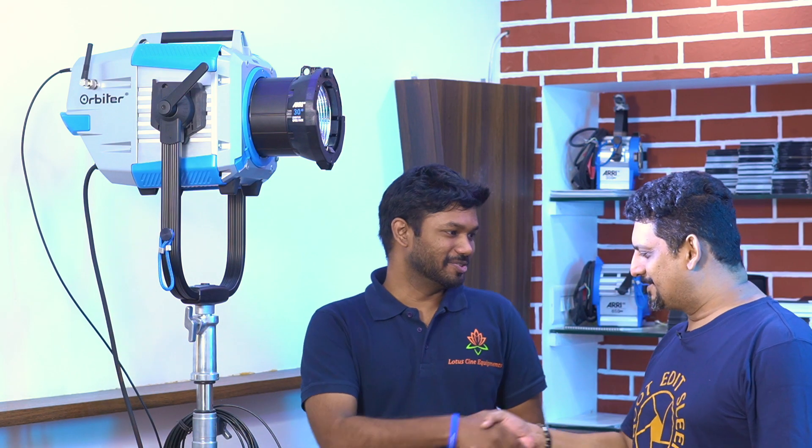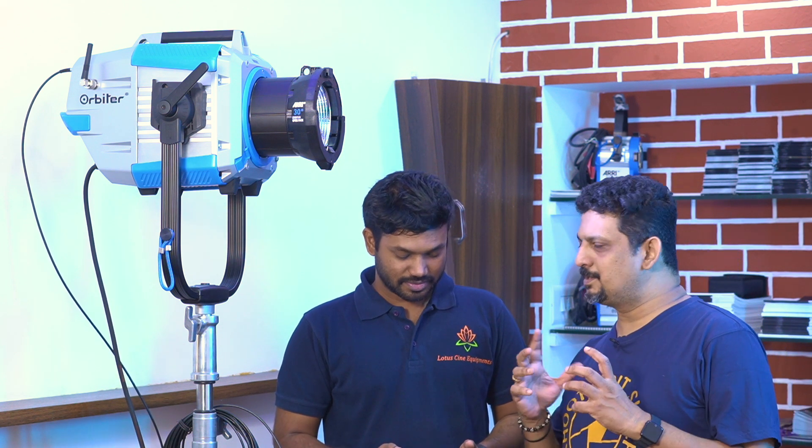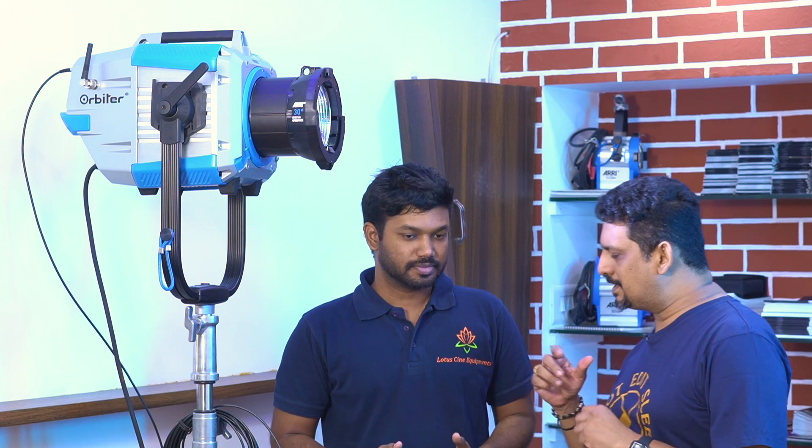Hello sir, how are you? So our viewers have an Orbiter light here. There are some features — how can you explain how to use this light?